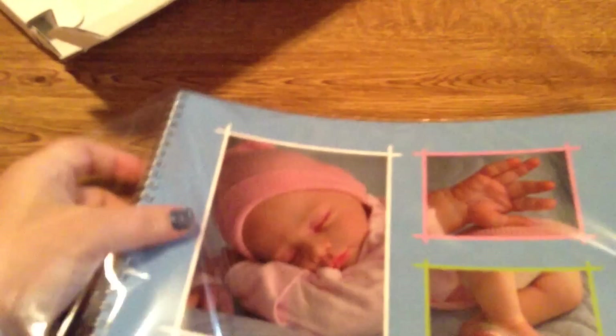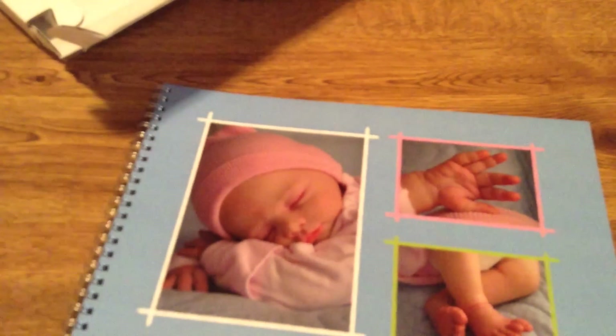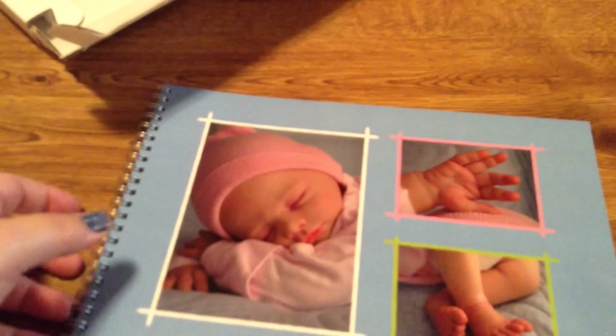I'm not going to show you guys the whole book because that wouldn't be fair to her. But I will let you see the front of it and I'll flip through it really quick. Do you look at her work? She does really good.